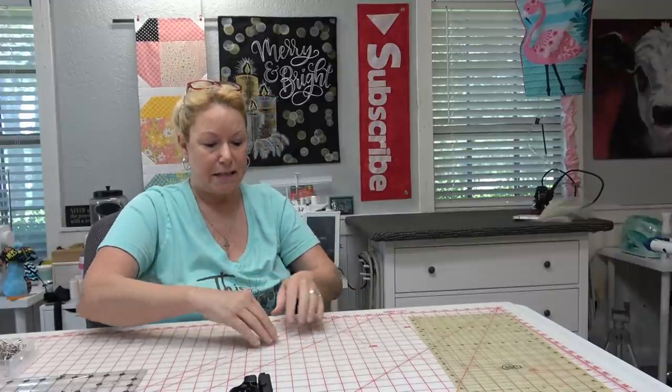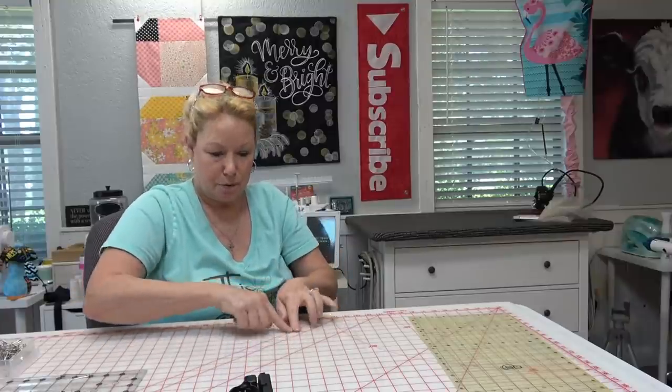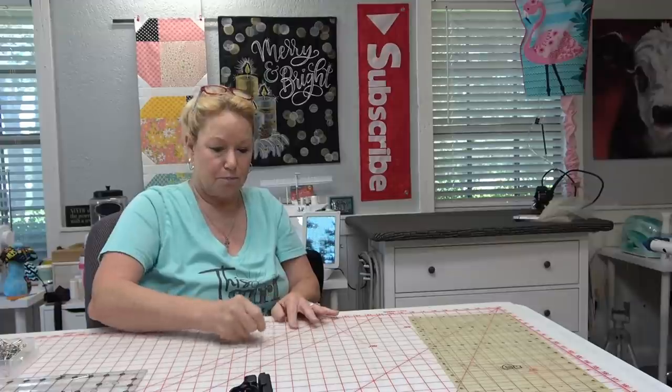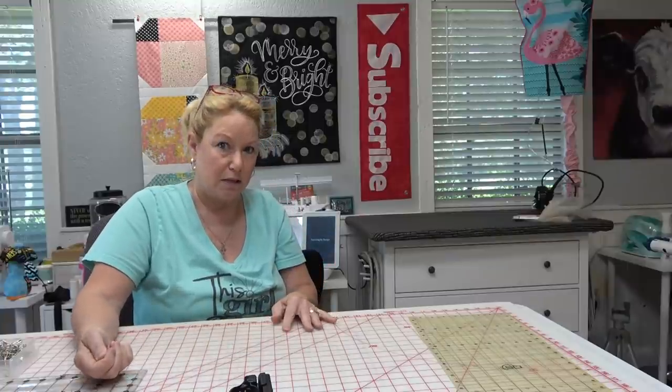Steam-a-Seam 2 or Steam-a-Seam Light — either one will work. The trick is you need to heat up the fabric you're going to put it on first, get that hot, and then put the Steam-a-Seam on it right away before it cools. Then real quick with the iron right across it — no steam, no steam at all, even though it's called Steam-a-Seam. Don't steam it because you don't want to shrink the fabric.